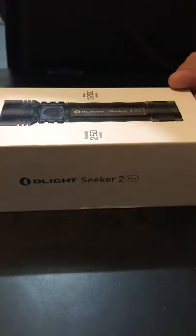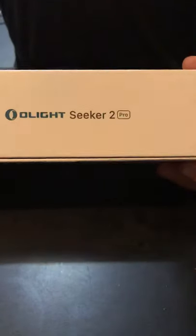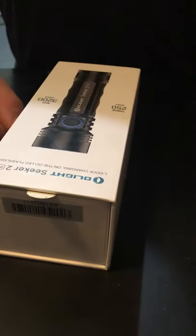Let's start with the box — Olight outdid themselves with this. It's really really thick, and as most people say when they review this product, it's like opening an iPhone. They even went as far as putting magnets in it — you can hear them snap — so it's got two magnets right there. They could have put it in a thin cardboard box and I would have been just as satisfied, but the premium box makes me even more impressed.